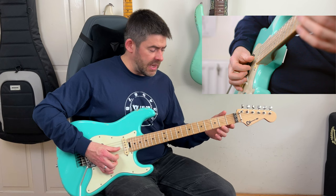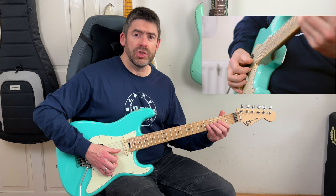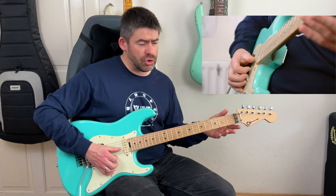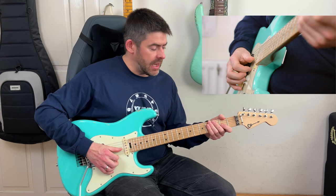Then I have this: a triplet staccato feel where I'm playing the third fret of the G string and the open E string, plucking with the thumb and next finger three times - kind of 'uh, two and, uh, three and, uh.' Then on beat three I move that down to the second fret of the G string.